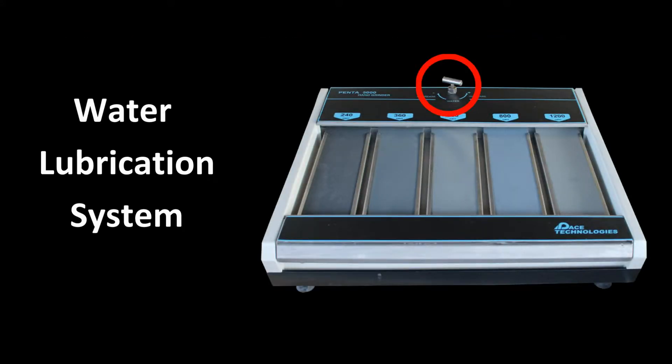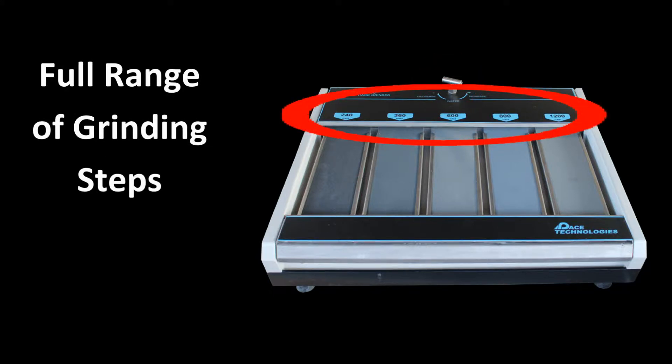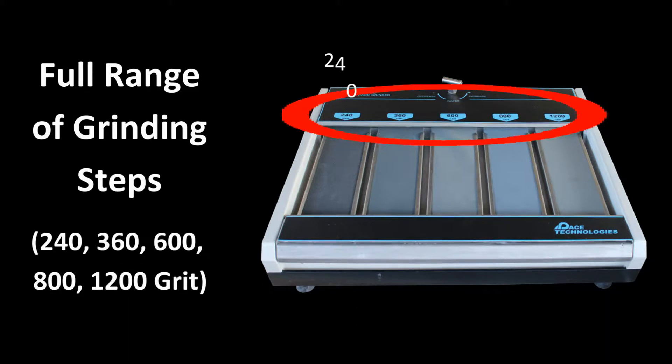With a water control valve, both wet and dry grinding can be accomplished. The Penta 5000 provides intermediate grinding with 240, 360, and 600 grit silicon carbide, and fine grinding with 800 and 1200 grit silicon carbide.